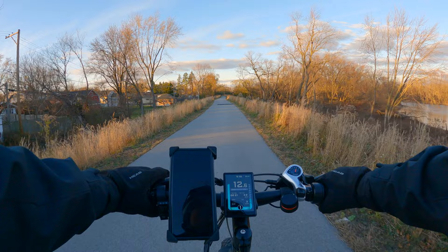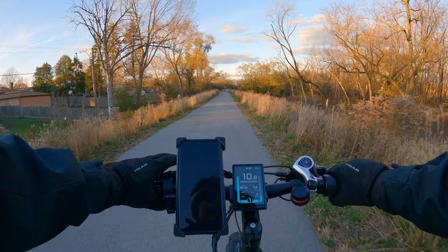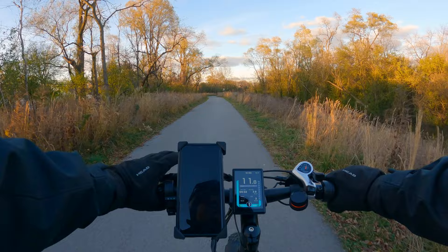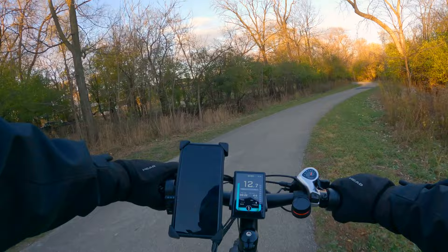One small note about fat tire e-bikes: this is my first full-size fat tire e-bike and the first thing I noticed is these are a lot harder to pedal. Once the pedal assist kicks in you don't feel it, but if you turn off the pedal assist you really feel that drag and friction from the tires — especially since these are knobby off-road fat tires. With my non-fat tire e-bike I can turn off pedal assist and still pedal pretty easily, but with this one you can still pedal but you're really going to work for it.